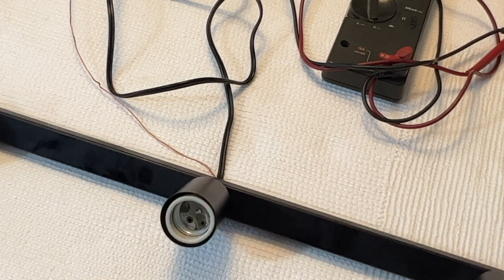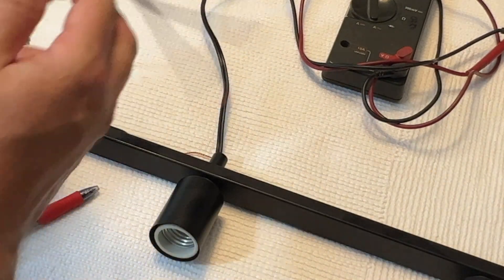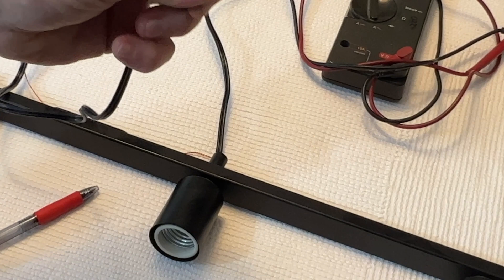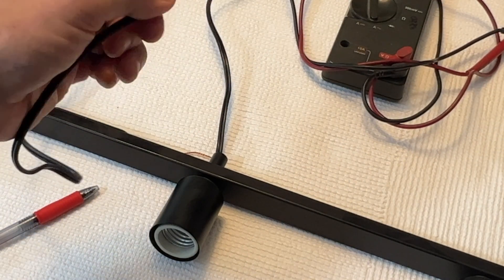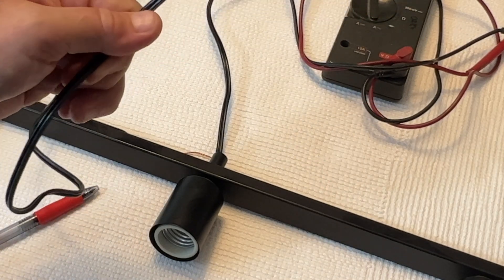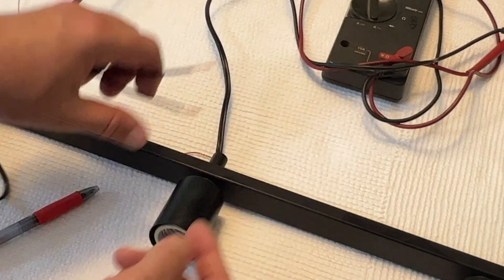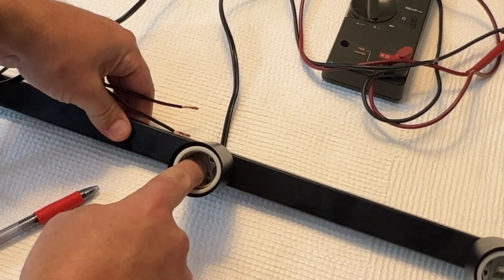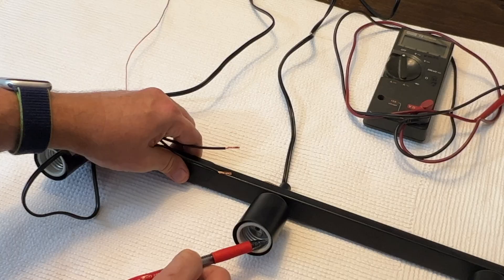This leads us to the next common question with overhead lights, especially hanging lights: in the case of this fixture, there are two black wires. How do you tell which one is the hot? How do you tell which one is attached to the middle tab and which one is attached to the threads?